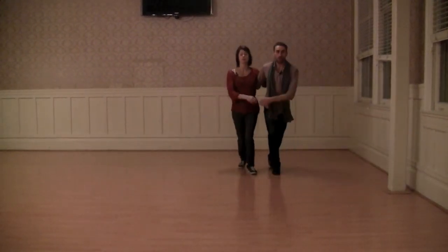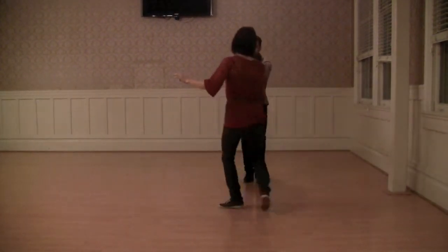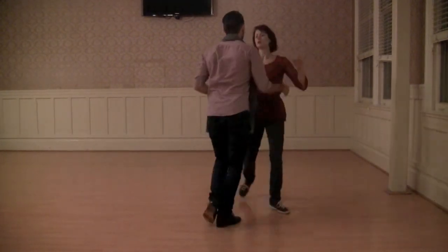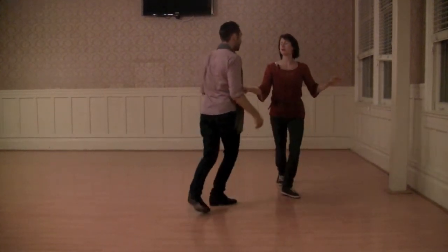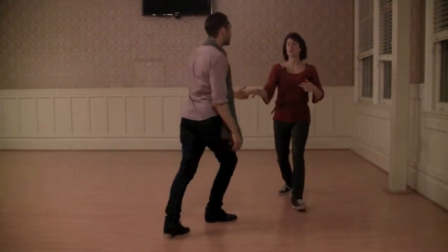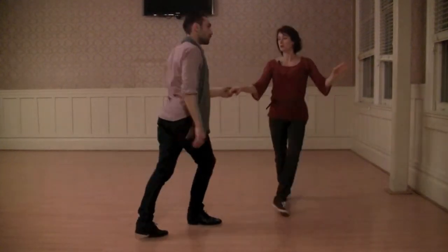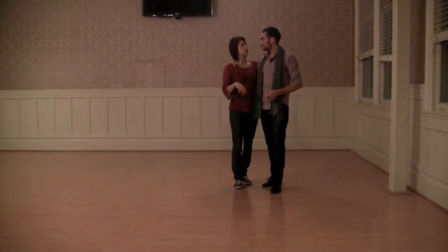We were also talking about trying to keep a neutral connection — that means I'm not being heavy or pushing back, and I'm not falling forward. Exercises on keeping good balance and good pulse.